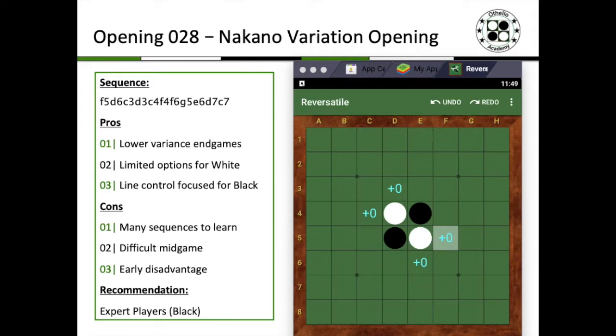The 28th opening that I'd like to share with you is the Nakano Variation Opening. Again, this is not an official opening named after Nakano, but instead this is something that I've decided to name after him because I've seen him play and specialize this sequence quite a bit. Of course, he's not the only one who actually plays it — I think many other Japanese players also play this particular opening, and basically it functions as quite a good side variation for Black against the Nolkung White Opening.